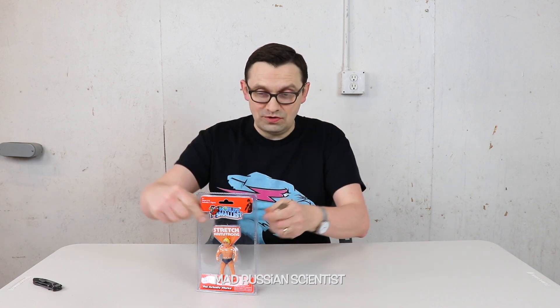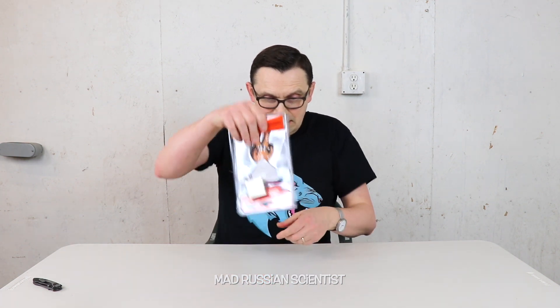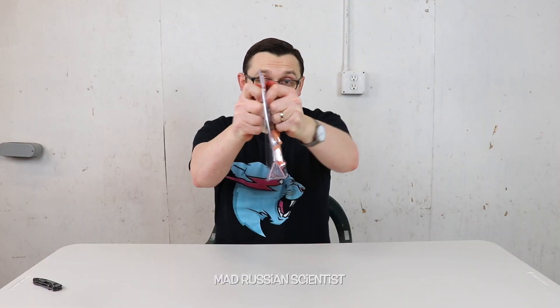These magnets are extremely strong. If you try to connect them together, it's almost impossible to actually take them apart. Look at this — yeah, they're like stuck. I need to apply quite a bit of force to get them apart.